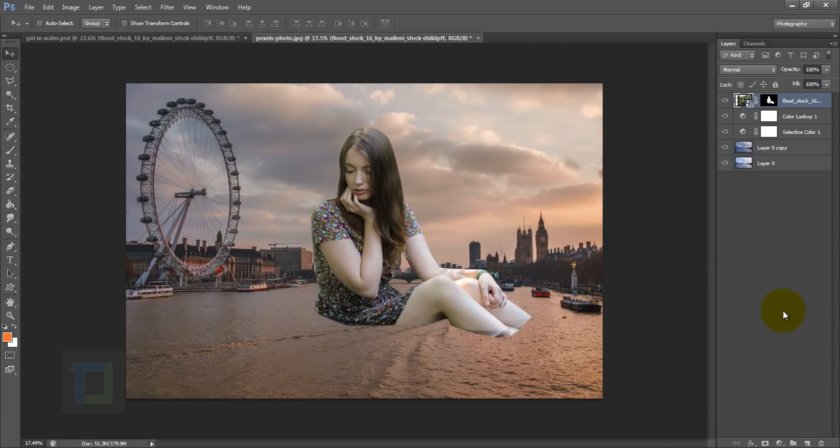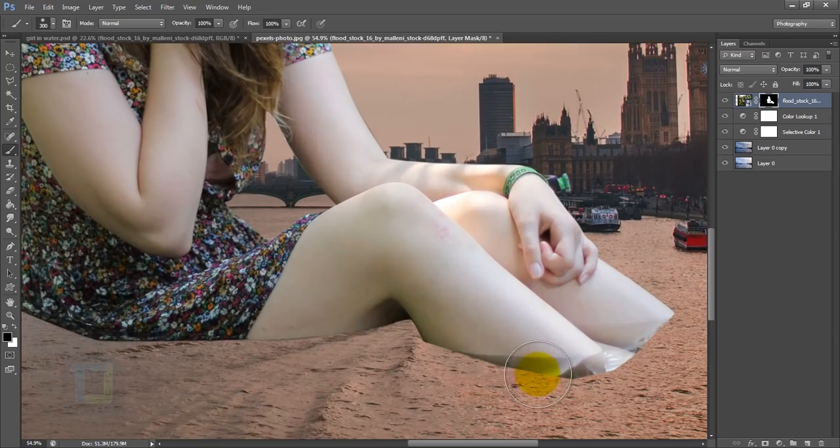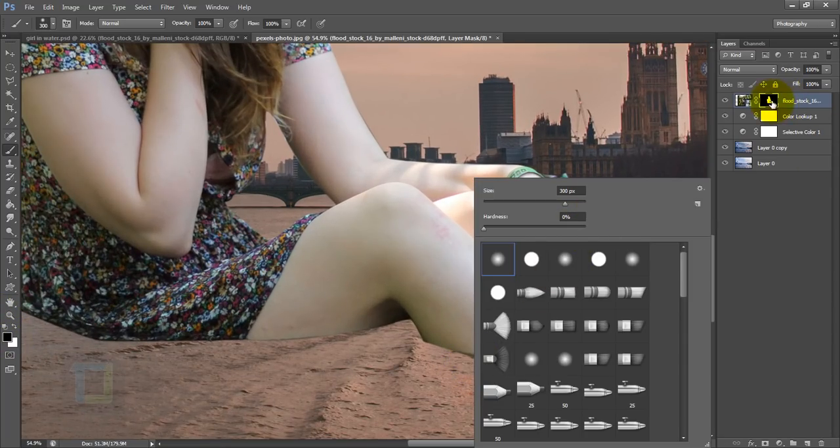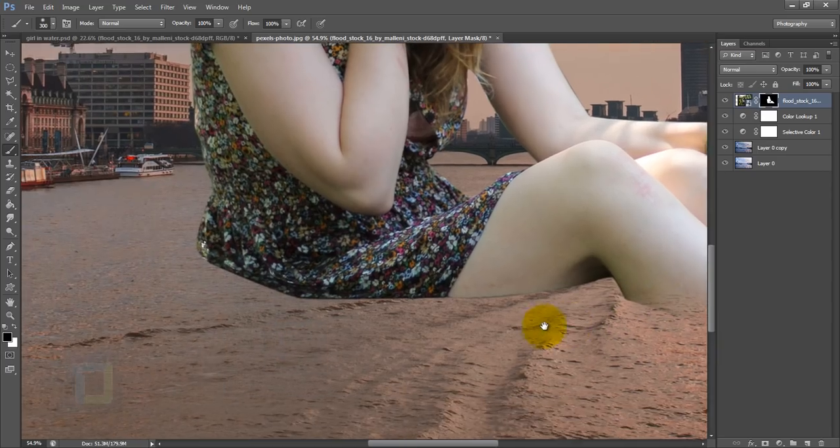Make her big enough. After that I wanted to blend my model properly in the water so it actually looks like she is in there. When I did my cutout I kept a little bit of water for reference. Activate your layer mask, grab the brush tool, and set opacity to 100%. Make sure the brush is 0% hardness — really soft — and paint with black to get rid of the hard edges.